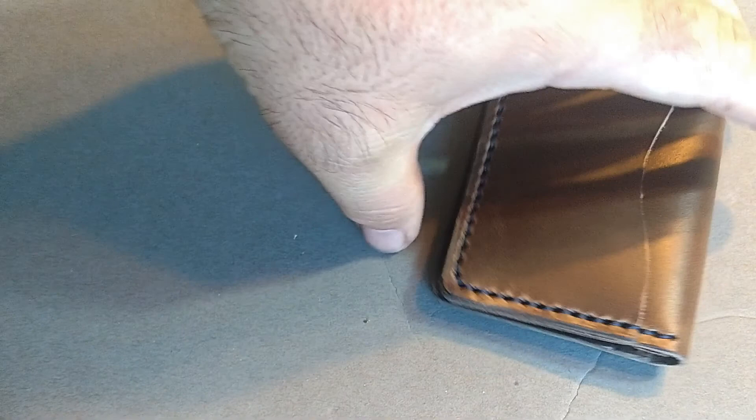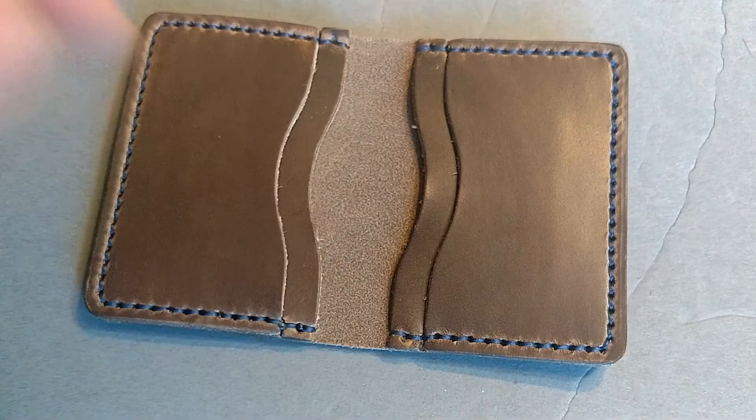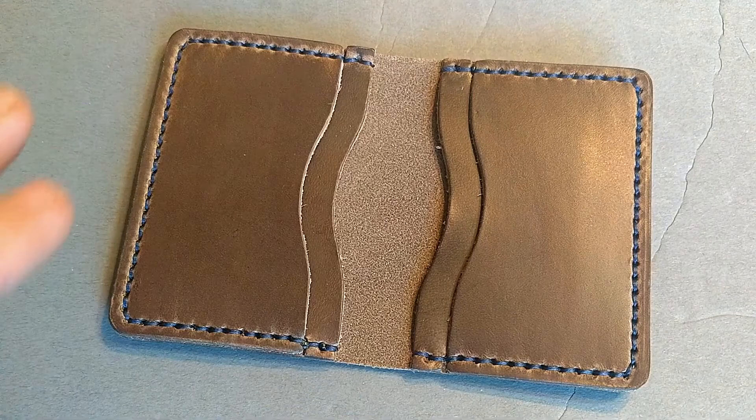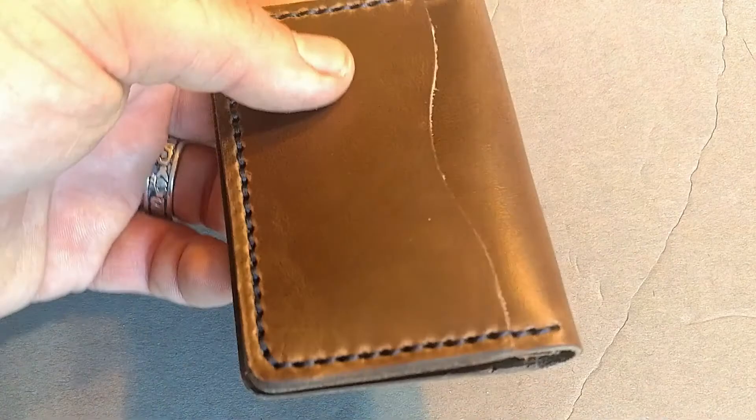Of course you gotta take your pictures for your Instagram cred, because you're not a real EDC-er if you don't have Instagram pictures of you not using your stuff. So take a look at this — what we have is a really nice bifold wallet, minimalist. You only get to handle a couple of cards in here; this isn't something you're going to be able to pack your survival kit into. There's one little pouch on the outside for quick access.